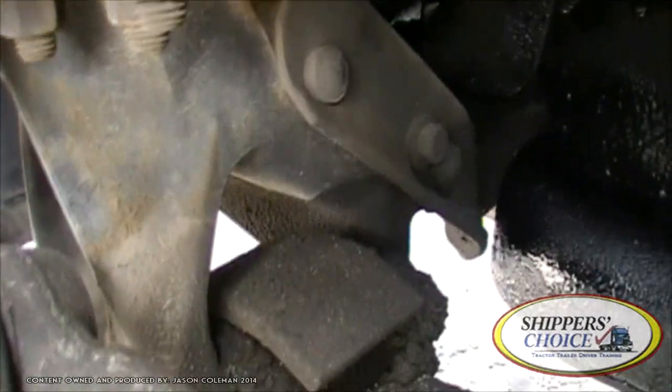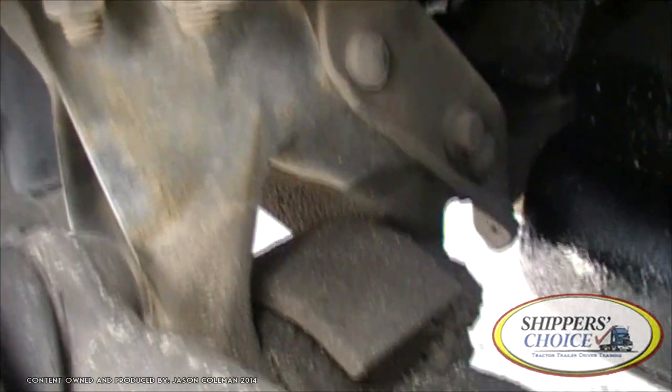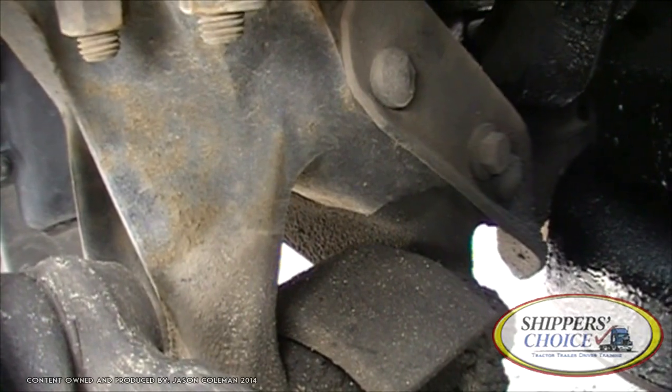The leaf springs come down, and right here where it stops is your front leaf spring mount — not cracked, bent, or broken. Properly mounted and secured to the vehicle. All bolts are present.